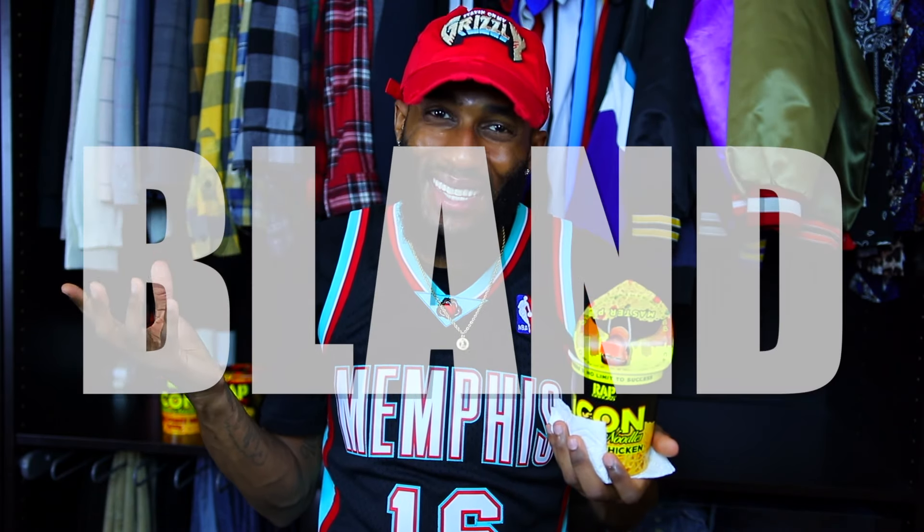For the Master P Creamy Chicken Gumbo, if I had to sum it up in one word: bland. If I had to sum it up like Master P — nah nah nah, this ain't it playboy. So for the Master P Creamy Chicken Gumbo, I'm gonna give you a solid two out of five. Typically there's no limit, but there's no limit that I'm gonna eat any more of this. Let's get into the next Rap Snacks noodles.